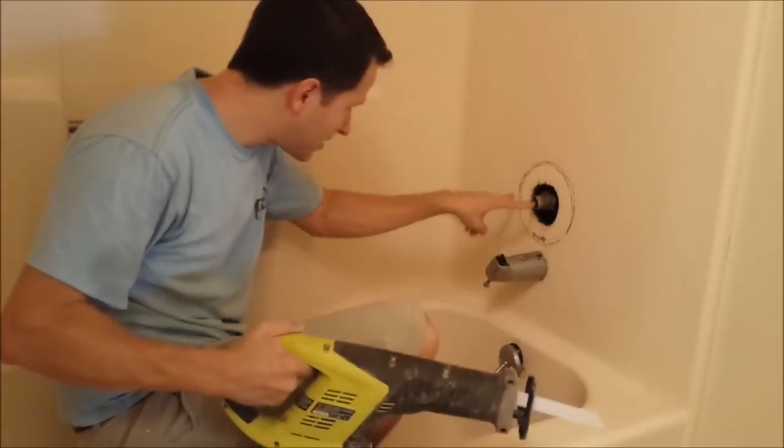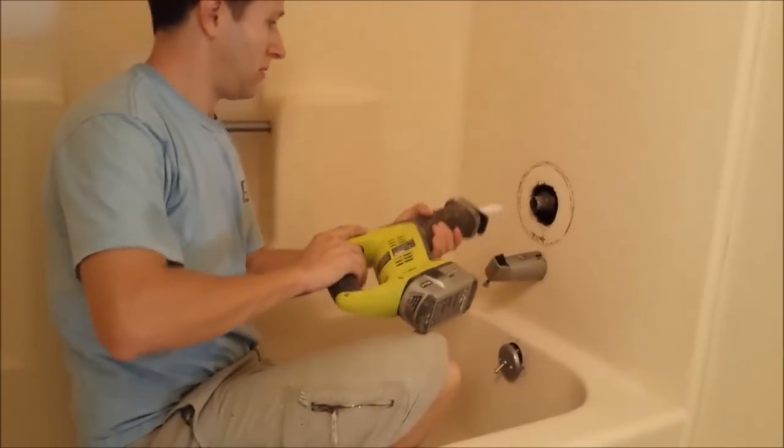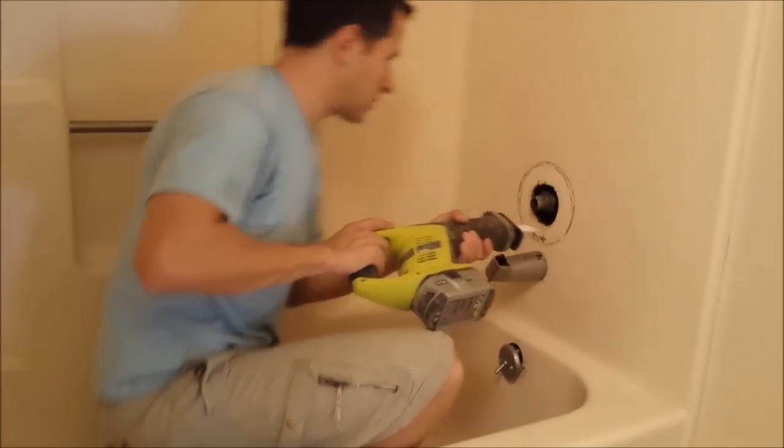These pipes I can see go straight down and they're a little bit back, so I'm going to go ahead and start cutting this out a bit.